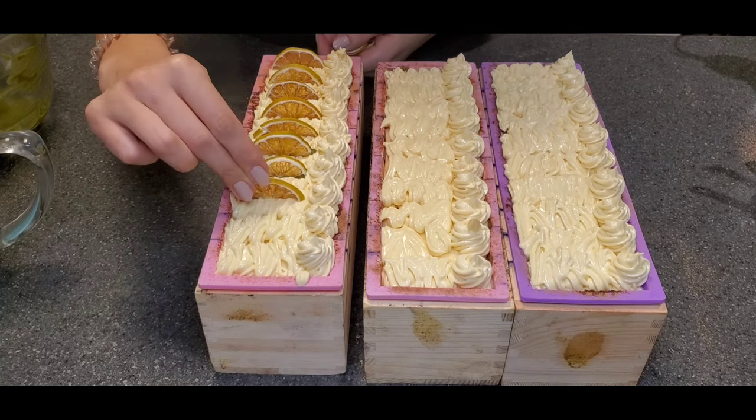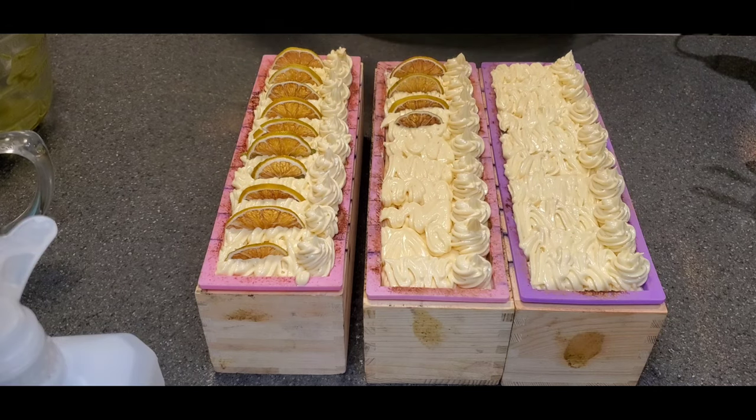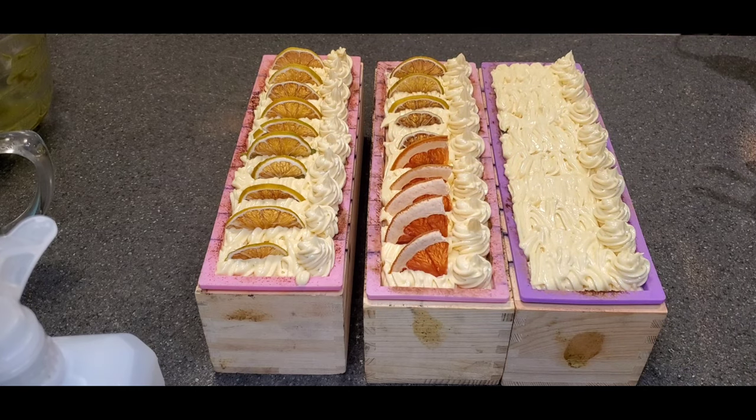As I'm decorating, this is when I realized that I didn't have enough lemons. I don't know what I was thinking when I was planning this, but I had to improvise on the spot and chose to put blood oranges that I had dehydrated on top — even though it was not part of the look at all.